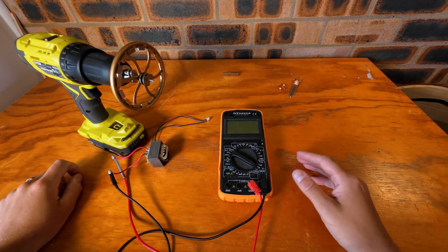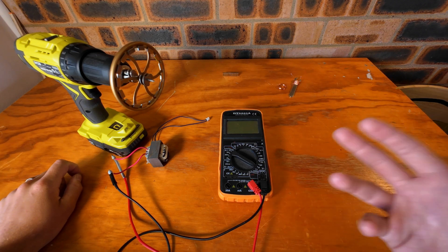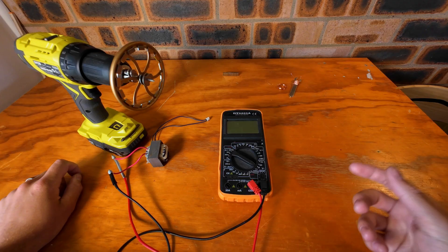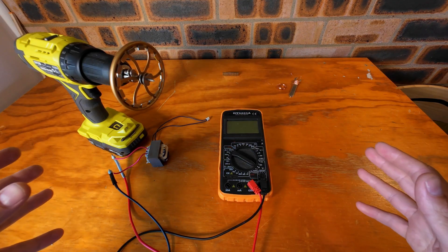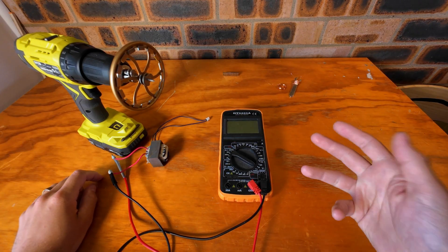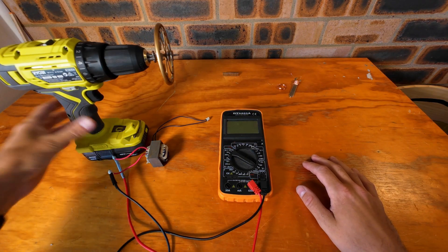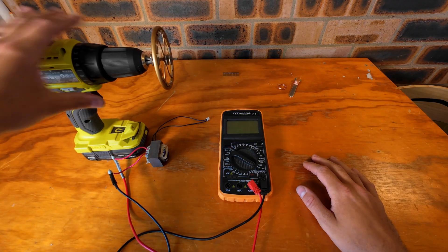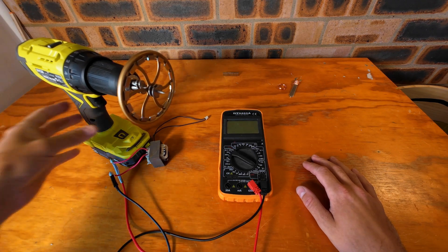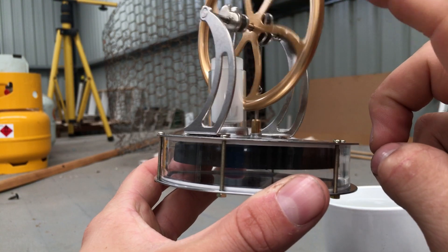The issue I ran into is that the whole engine is actually made of metal, so whenever I would attach magnets to it, they would attract to the base of the engine and seize up and no longer spin. I tried many different size magnets and many different copper coils, but after weeks of testing I never got it to work. That's why I have a drill — you're going to have to play a bit of pretend with me. This drill is my Stirling engine and the drill battery is my cup of hot water. If you don't know what a Stirling engine is, check out my video on it — a link will be in the description.